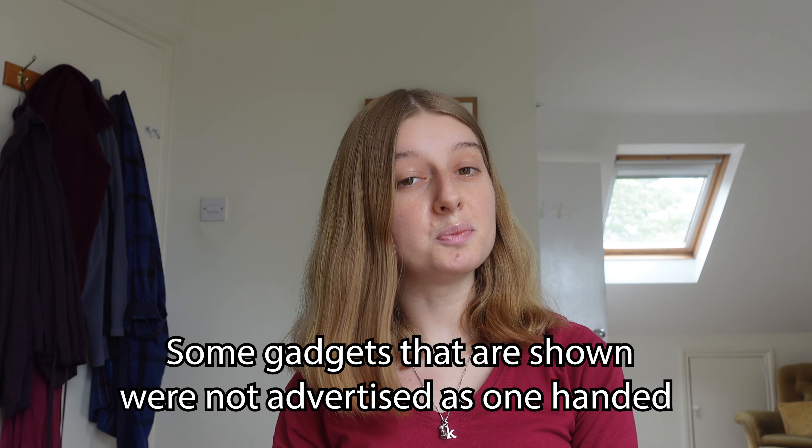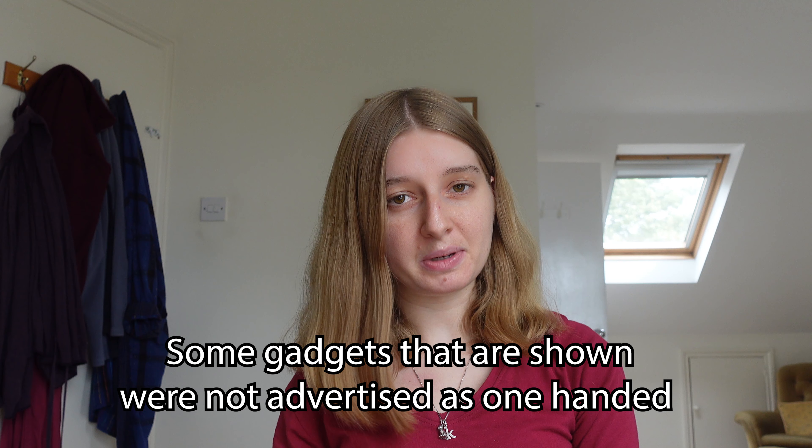Hey guys, so in today's video I'm going to show you some one-handed gadgets that I bought online — some that have really helped with my independence.